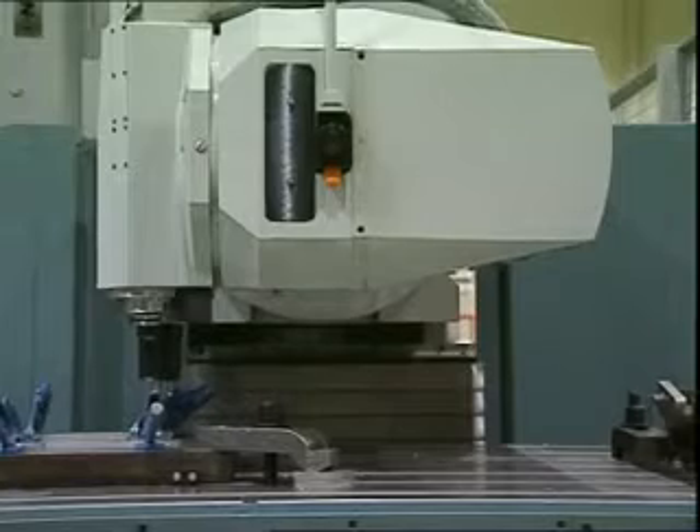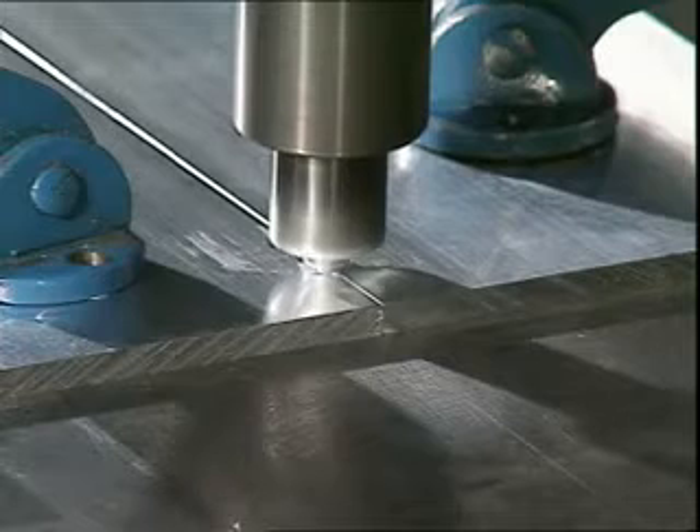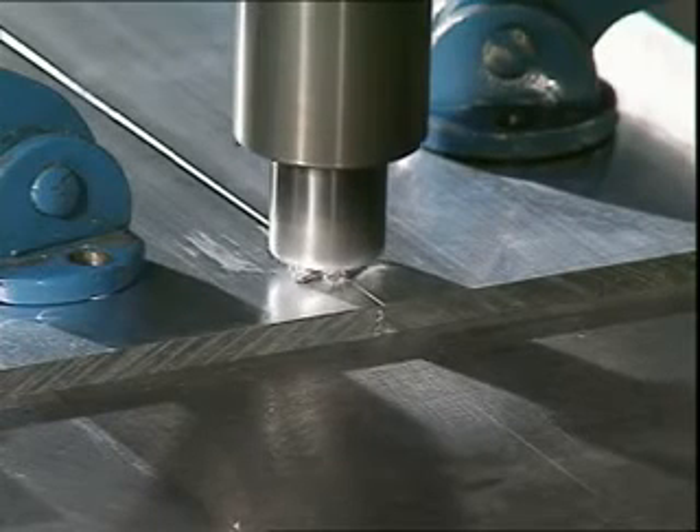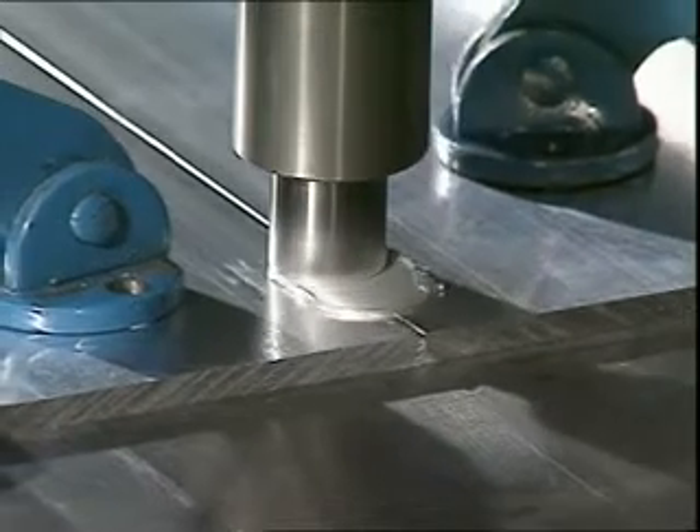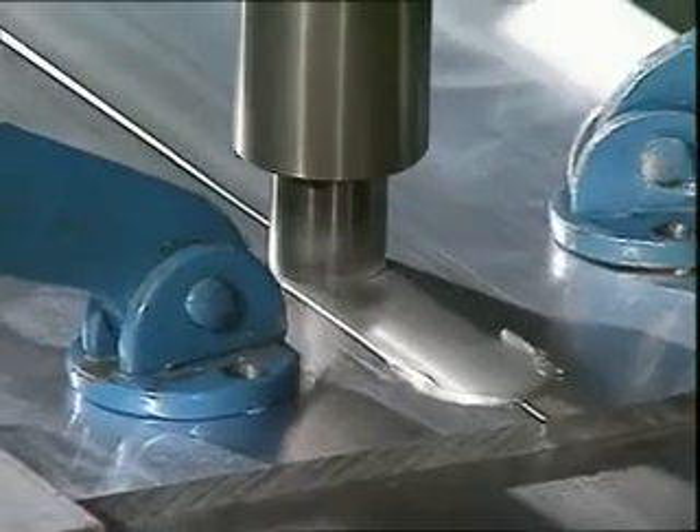F.S.W. is a totally new welding technique that gives the welded joint unique characteristics. The process is based on the solid fusion of the parent metal, thus eliminating the need for melting or addition of filler material.